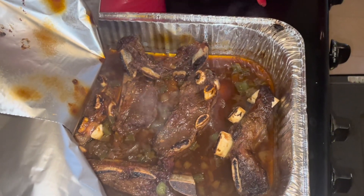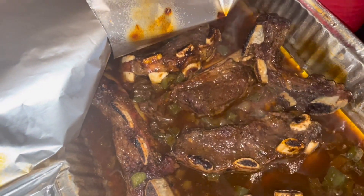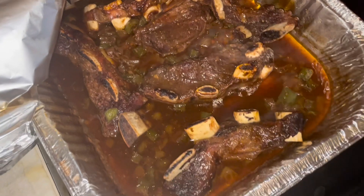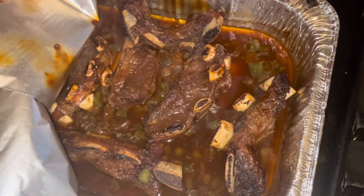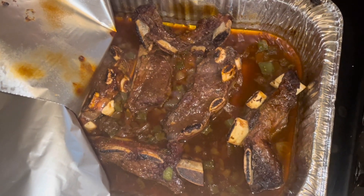Here's how my ribs came out. I put onions and green peppers in there. I'm thinking about putting a little bit of barbecue sauce on top of the ribs.